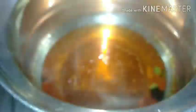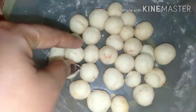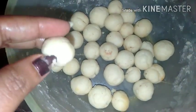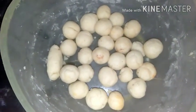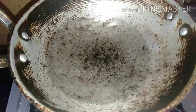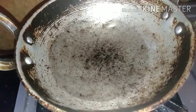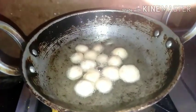I am ready to roll the mixture into balls. I started shaping the balls. If there are cracks in my shape, I'd like to smooth them out. I will fry them in oil.